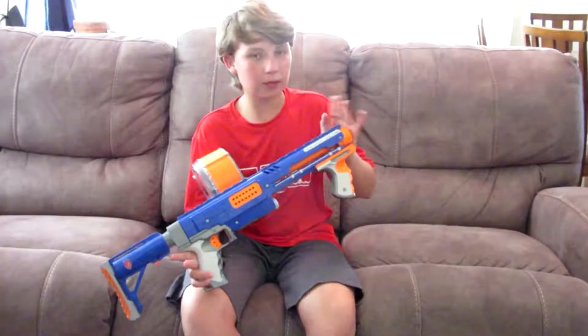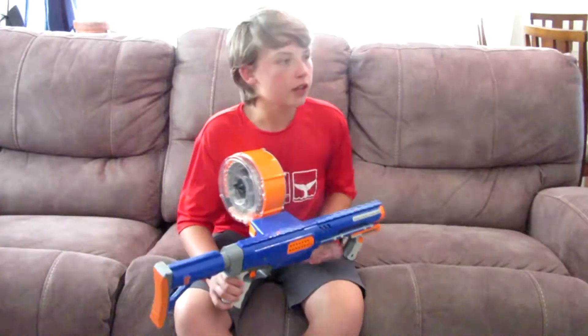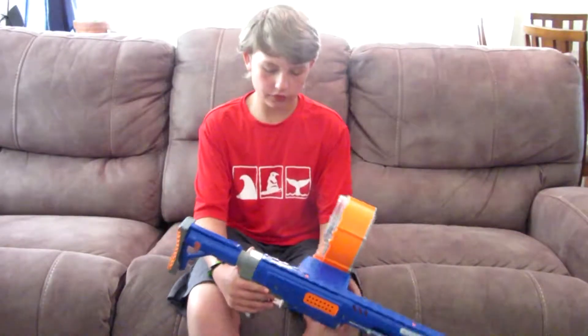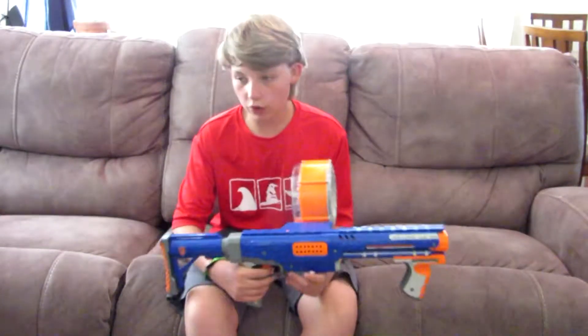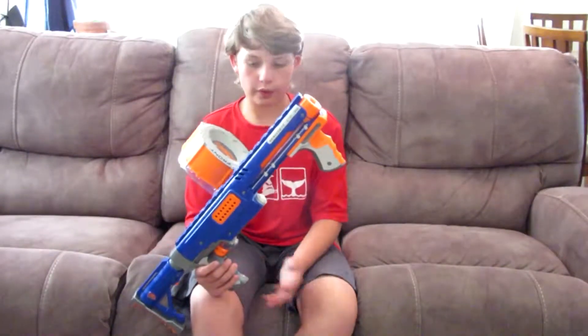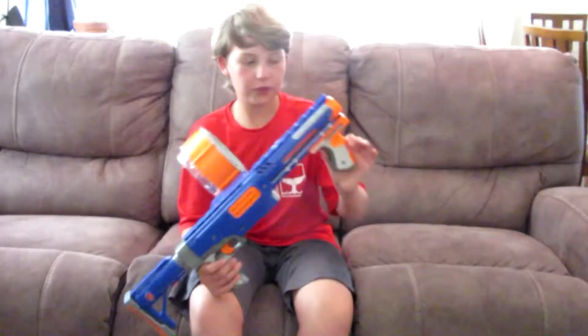Since Nerf calls them Clips, I'm just going to call them Clips. They also did like REV — REV-6, REV-5, REV-8 — which is the revolver barrel. Firefly was the REV-8, the Maverick REV-6, the Spectre REV-5, et cetera.